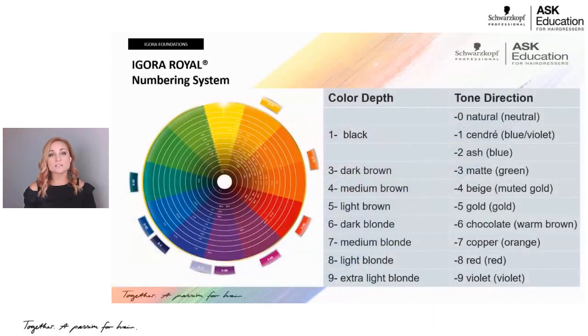One of the most important parts of learning the brand is knowing the number system. Schwarzkopf Professional and Agora Real use a number system where the number before the dash is your color depth or level, and then there are always two to three numbers after the dash put in different orders. Think of it like a language with only 10 words — once you learn those 10 numbers, you can read any shade.